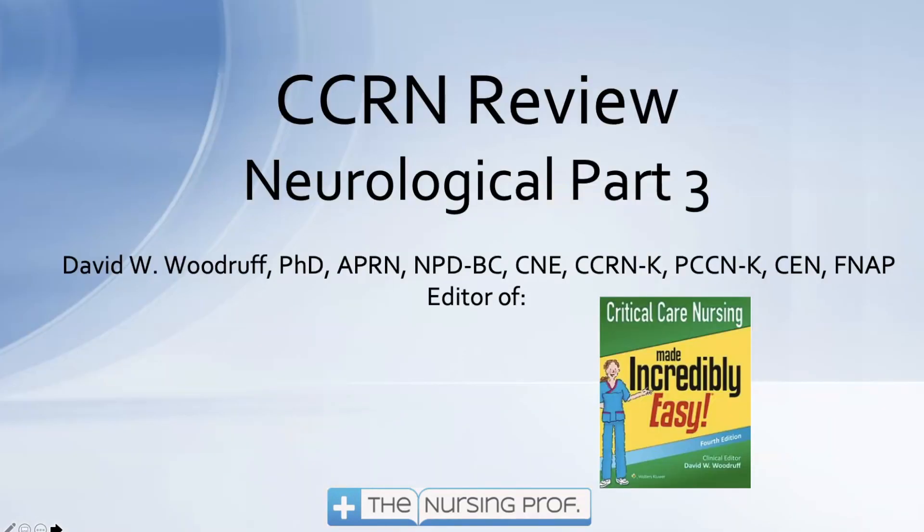Thanks for joining for Neurologic Part 3 of the CCRN Review. You're doing great — keep up the good work and let's keep going.